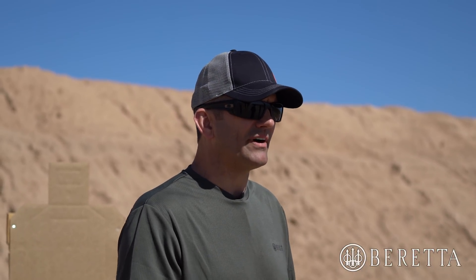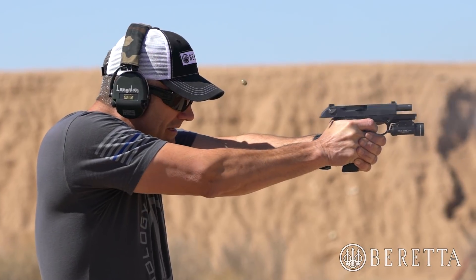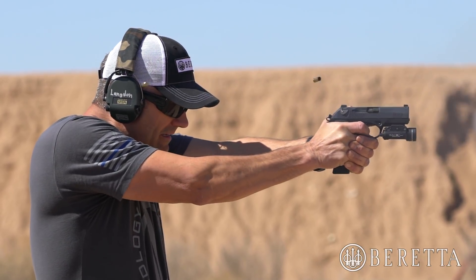Trigger control is often the biggest problem that we have on hitting the target. You can pull the trigger however you want as long as you keep the sights in alignment with the target, and often what we find is what we're doing with the trigger finger is what creates the problem of misaligning the sights. One of the issues I have as a trainer is people tend to focus on the wrong part of trigger control.